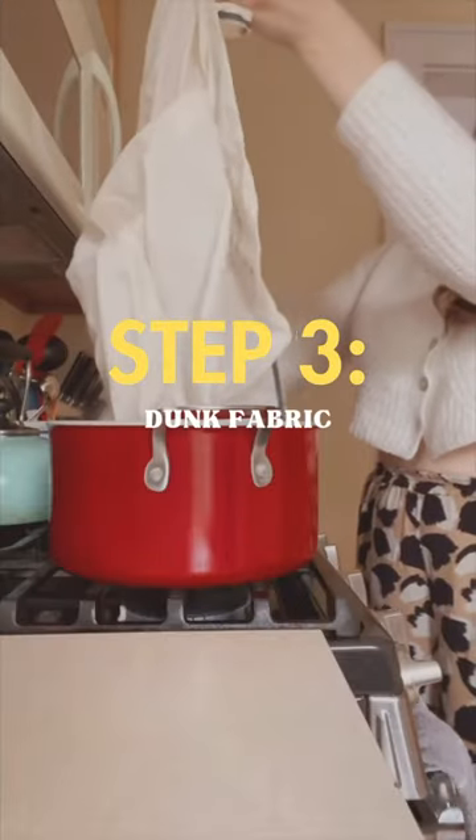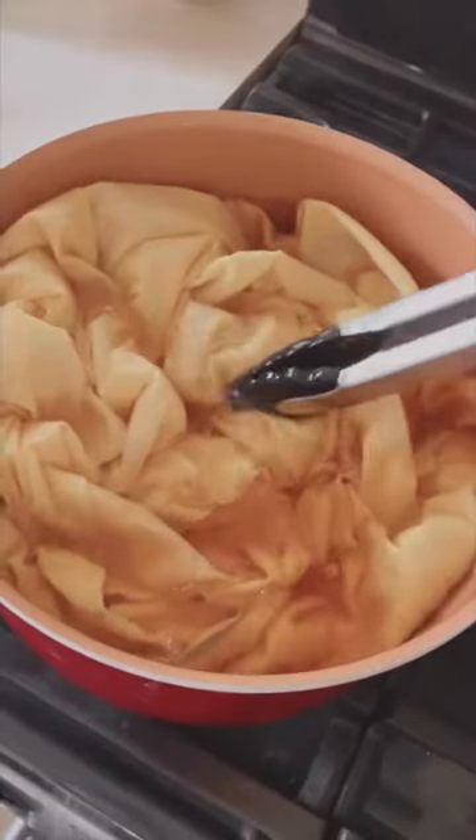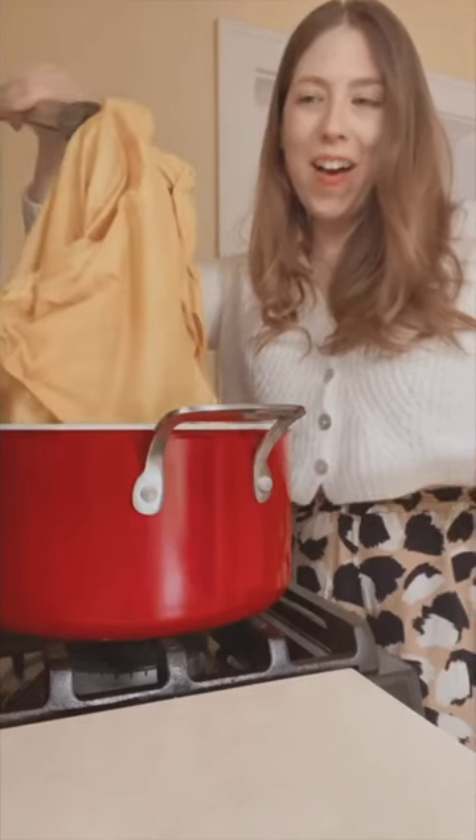Then it was time to dunk the fabric. I tried my best to make sure it was fully submerged in the water, but I had a little more fabric than pot, so what are you gonna do? Didn't really matter though because after about an hour of simmering, this is how my fabric turned out.